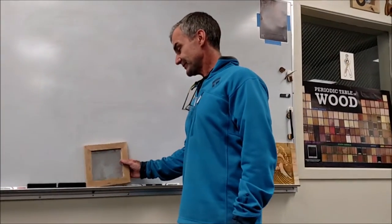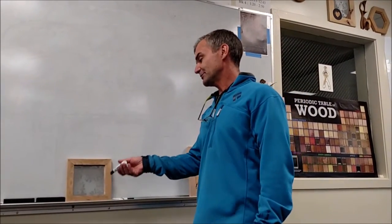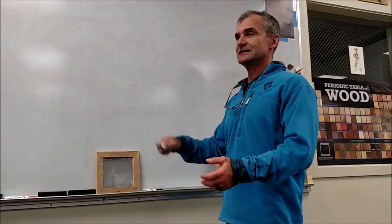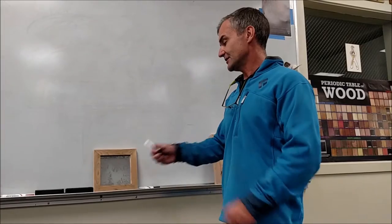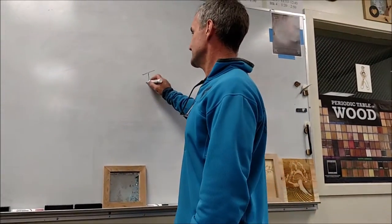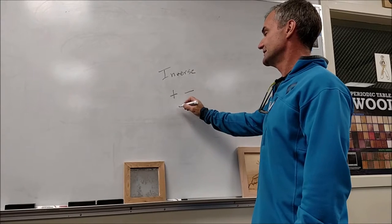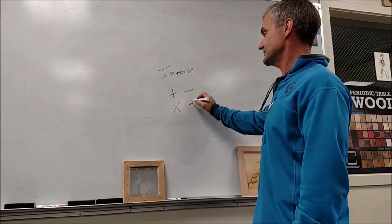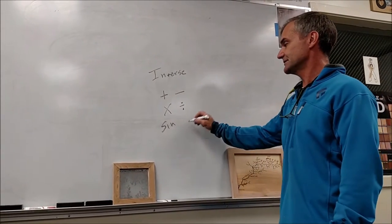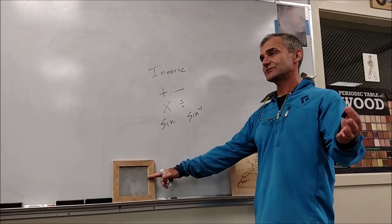I took a photo, uploaded it in CorelDRAW, made it black and white, and then inversed it — meaning all of the blacks became whites and all of the whites became blacks. An inverse is really an opposite function, no different than how the inverse of addition is subtraction, the inverse of multiplication is division, or the inverse of a trig function sine is the inverse sine. You're just taking these pixels and reversing them to their opposite.